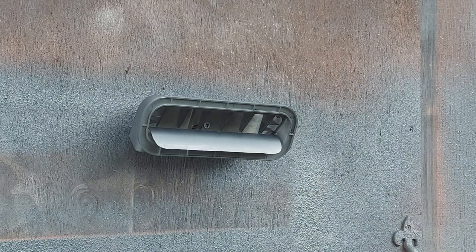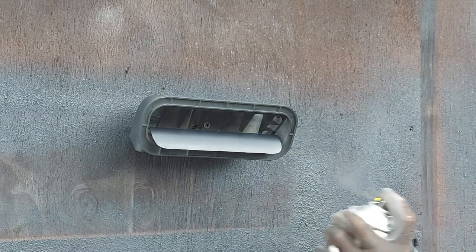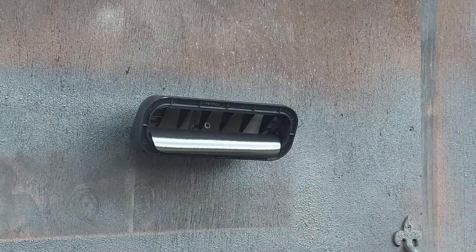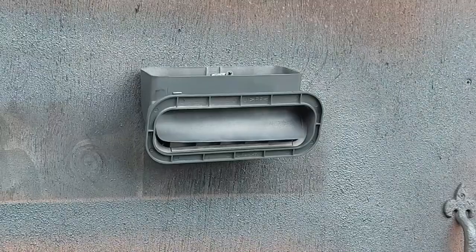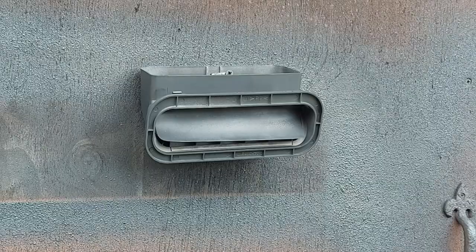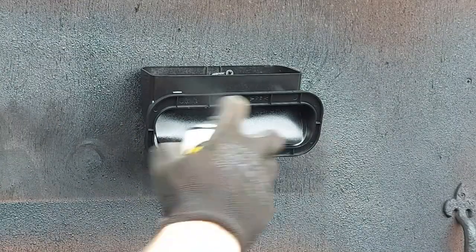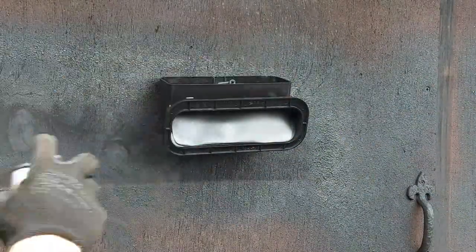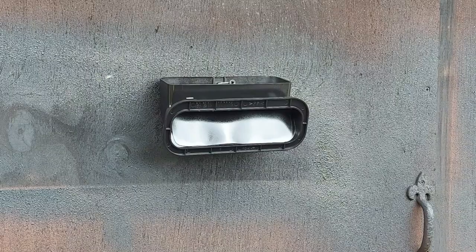Coat number one on that bit. Coat number two - let that dry up a bit. I think it's perfect as well. I'll just turn it down - I might get a couple of coats this way. I reckon that should do it - let it dry up and see what it looks like.